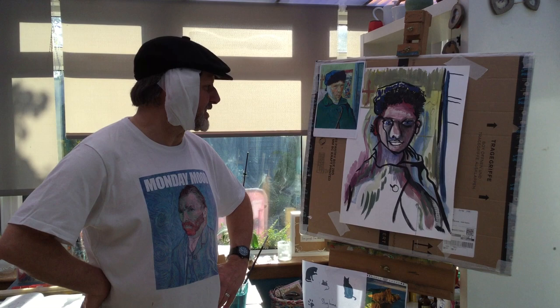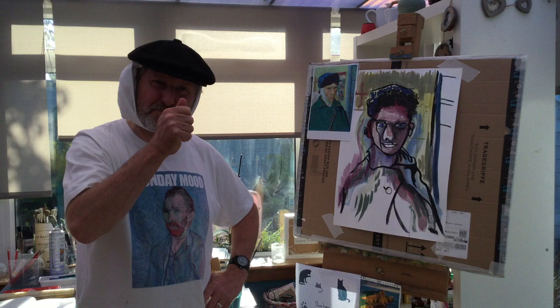Well guys, there you go. I've just done my speeded up version of Vincent van Gogh. Doesn't really look much like him, but I've done it really, really quick. I've tried to get his marks in that he would use. He's a post-impressionist, so he actually made bigger marks than the impressionists did.